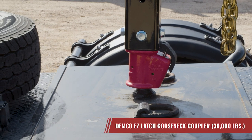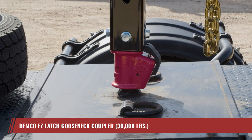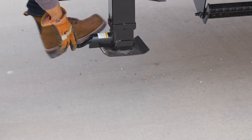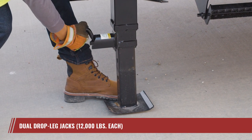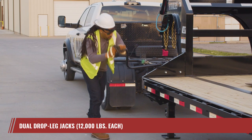Hitching up the LY to your tow vehicle becomes a breeze with the Demco Easy Latch Gooseneck Coupler, made exclusively for PJ by Demco. For added stability, the LY is equipped with dual drop-leg jacks, each boasting a robust 12,000-pound rating.